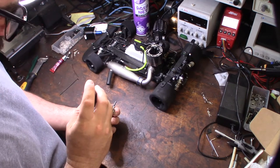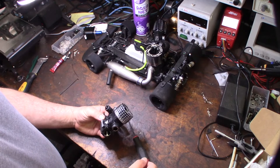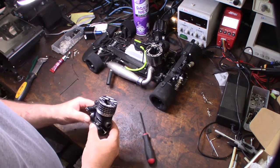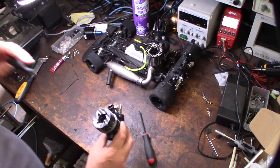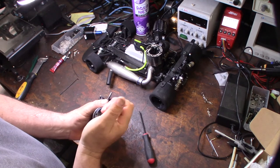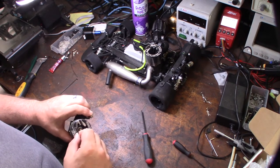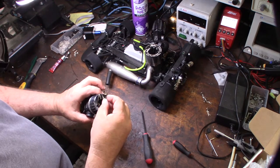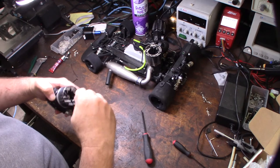I'm happy they went with Allen screws — a lot of Italian engines like the RB Concepts and older Picos and Nova Rossis used to run flathead screwdrivers, which bugged me. The screws are M3. However, they're extremely tight — way tighter than any of my other engines, which is a problem.